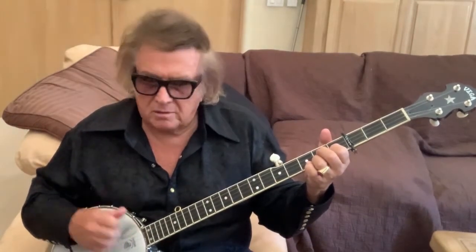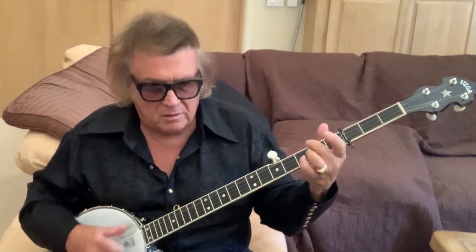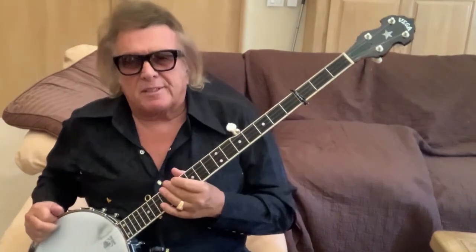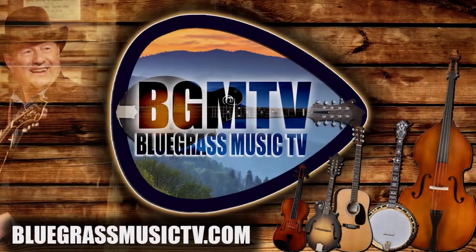One more little thing on the banjo — this is fun to do: the rasgado, which is from flamenco music. You take your fist and you unfurl it one finger at a time. That's about it. Hope you enjoyed it. I'll see you later.